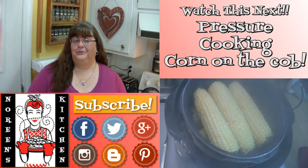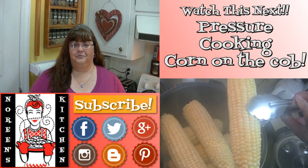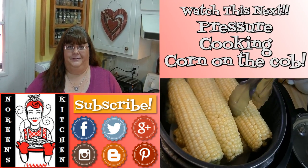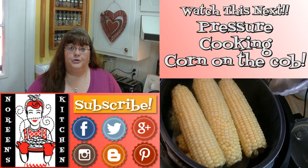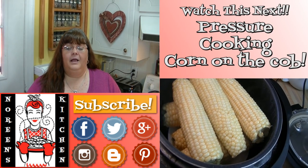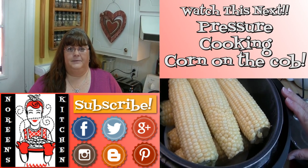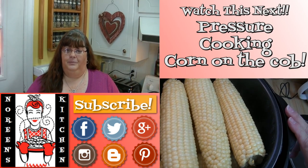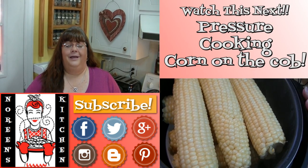Thank you for joining me in my kitchen today. I hope you like what you watched and that you try it and love it. If you like what you saw, please consider hitting the thumbs up button and giving me a positive rating, and make sure you hit the subscribe button so you don't miss out on any of the fun we have here every single day. You can also follow me on Facebook, Twitter, Pinterest, Instagram, Google Plus, and Blogger. Every recipe you see me do here on YouTube — with the exception of a few earlier ones — you can find over on my website NoreensKitchen.com with printer-friendly versions. Don't forget to come by tomorrow. Until next time, happy eating!